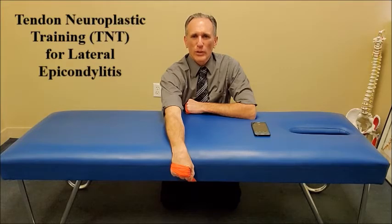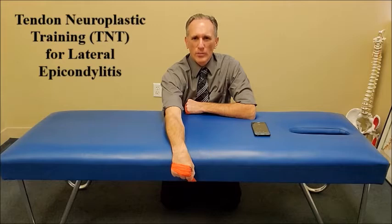You are going to use a metronome and perform an exercise in the isometric fashion, the eccentric fashion, and the concentric fashion. When performing it for lateral epicondylitis, we are going to be performing wrist extension. I like to have people use the resistance band, but some people may use a dumbbell or a kettlebell. I prefer the resistance band because resistance is felt throughout the entire course of the motion. The three phases are the isometric, the eccentric, and the concentric.